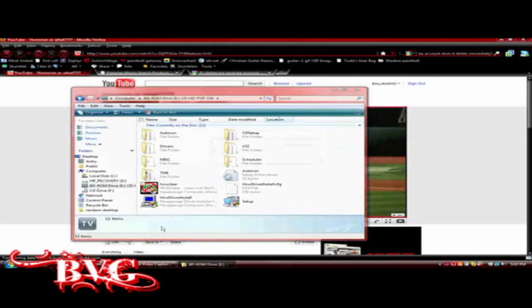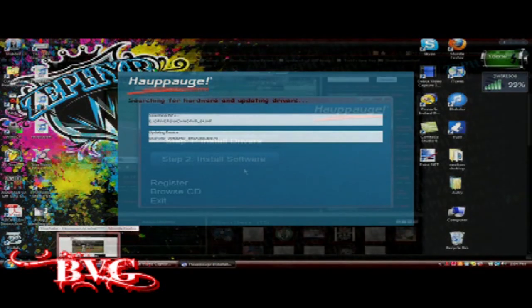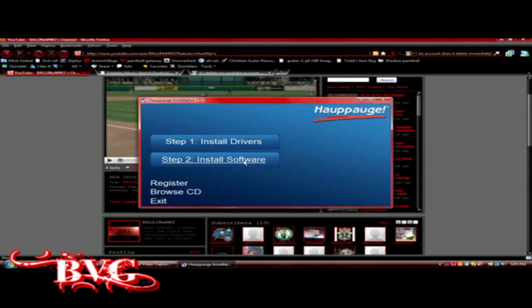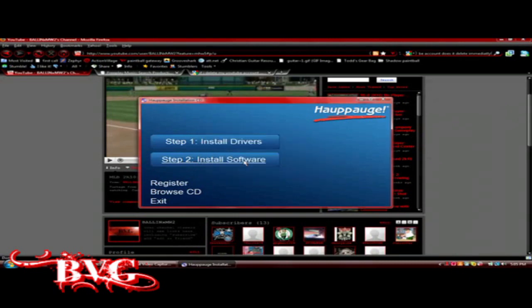Installing the software is pretty easy. All you need to do is let it auto-run the disc, and if it doesn't you can go to My Computer and run the disc manually. First you want to install the drivers by clicking the top option. After you select your language it will take you through the install. Here's installing the drivers, and here's installing the software — just click on it, same as you did with the drivers.